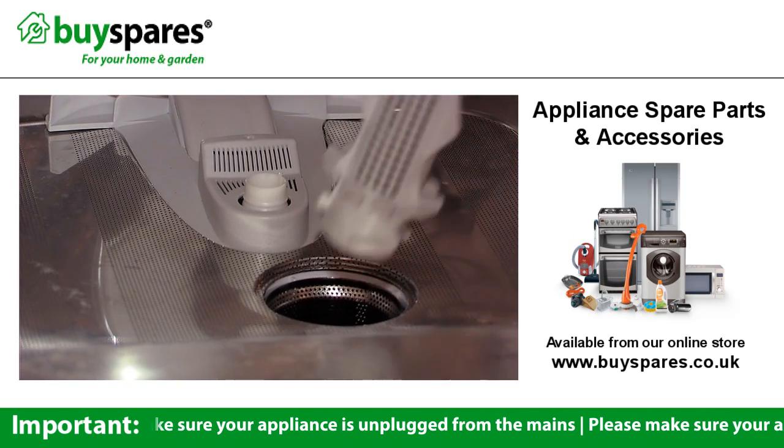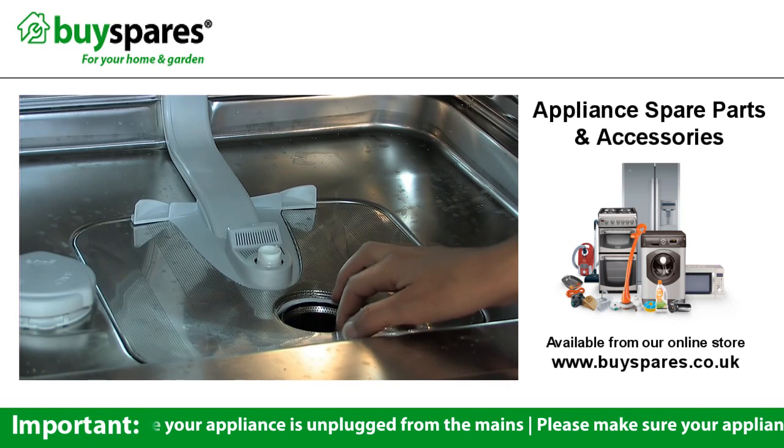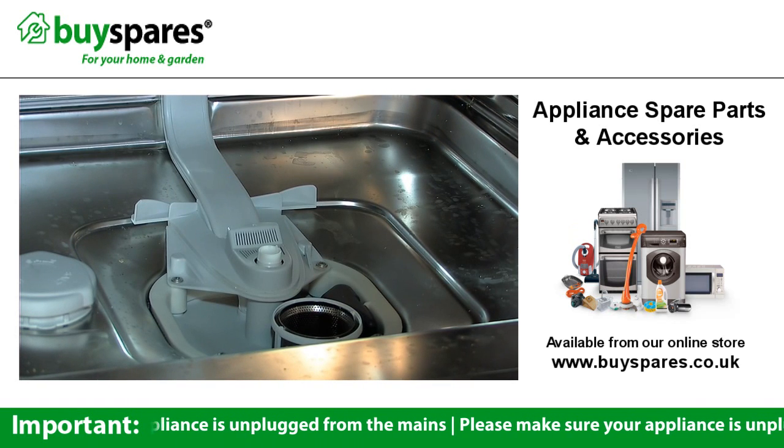Another culprit when it comes to dirty dishes are your dishwasher's filters, which can get blocked up by food. They're easy to take out and wash — you can see how to do this in another of our videos.